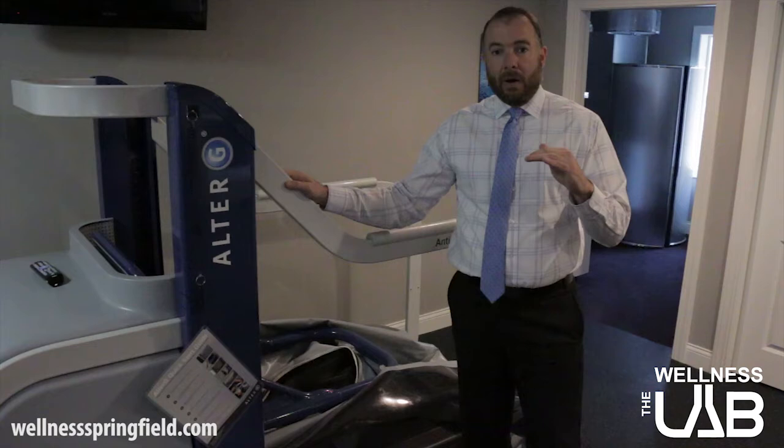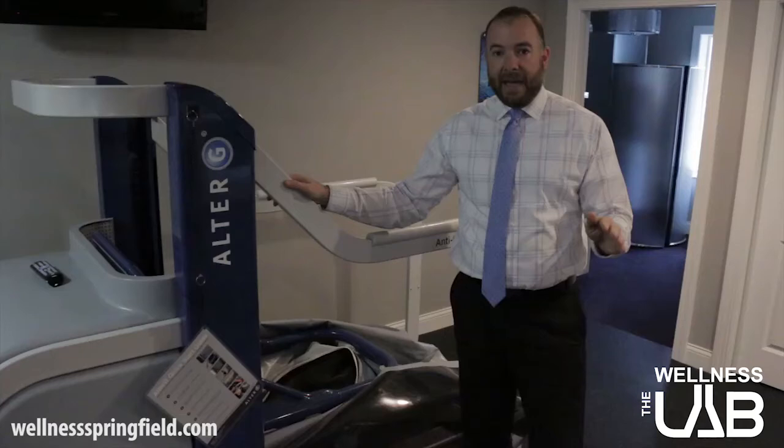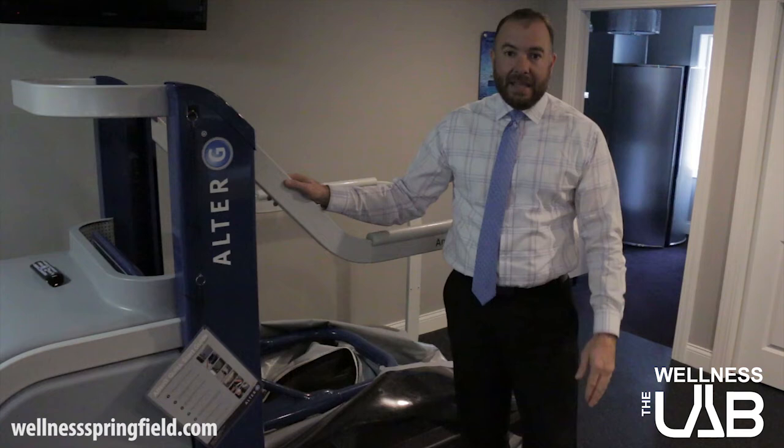We talked about the pelvis being level and how important that is to IT band health. The next part is going to be the other end of the leg — the foot. Whenever you have arches that are not as full, it tends to hyperpronate the foot, which means it makes the foot flatter. When it makes the foot flatter, that creates a torque into the knee which then helps create tightness in the IT band.